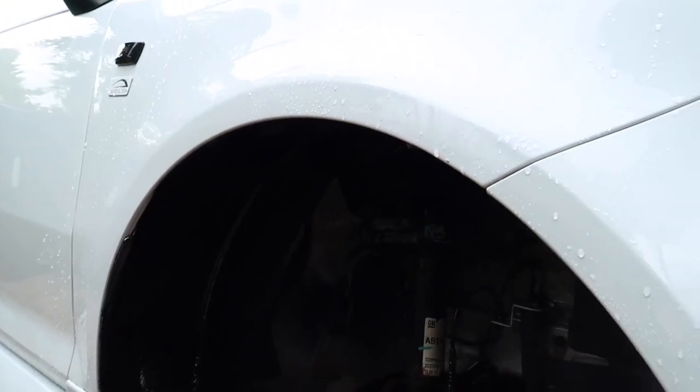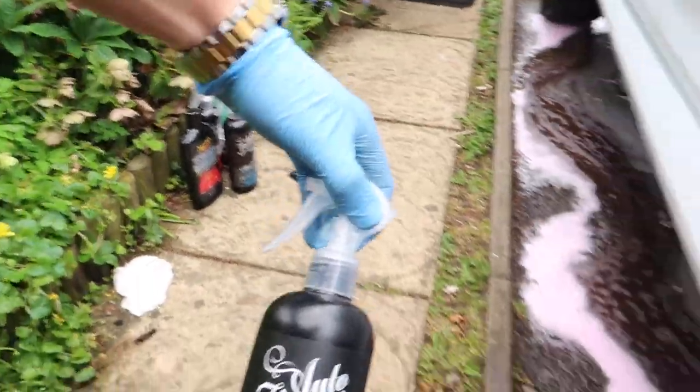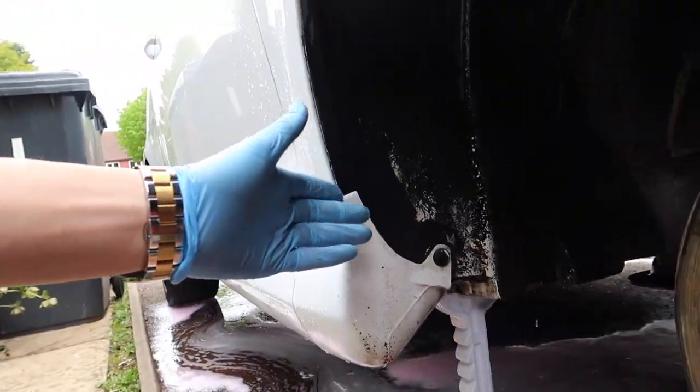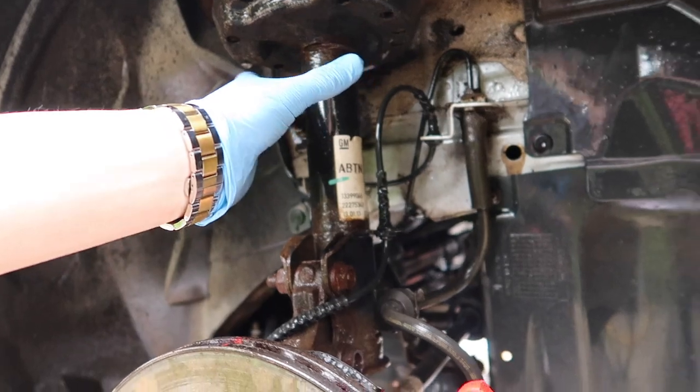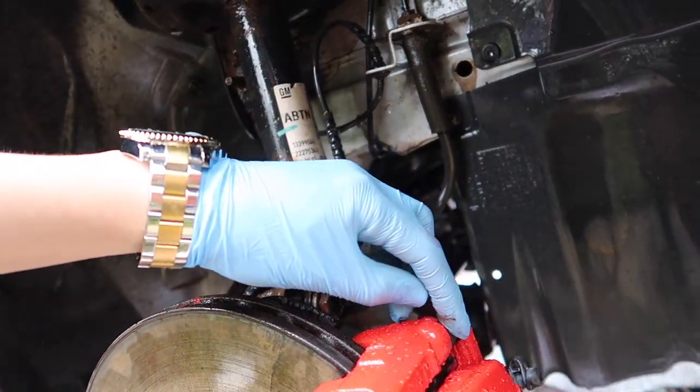Now that the wheel wells smell like a strawberry marshmallow, we want to make it smell bad using some iron out. We're going to spray this all over and then hit it with some Oblitar, which is a tar and glue remover. We're not going to spray it on the suspension because there are rubber bits and it's not meant to go on rubber.